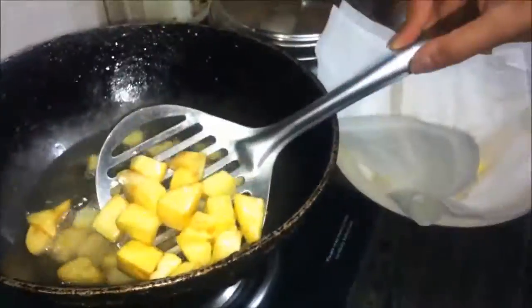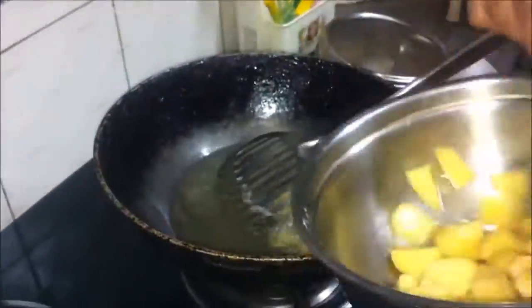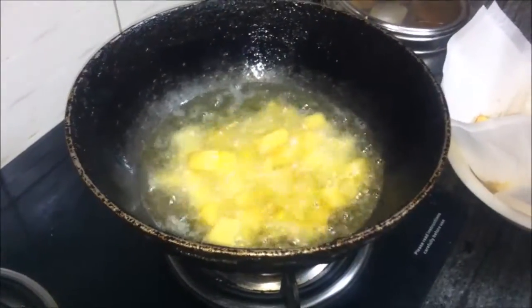The first batch of potatoes are done. We'll remove them to a tissue-lined plate and add in more potatoes, carrying on as before till this second batch is done as well.